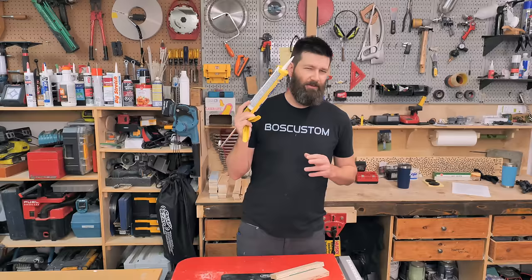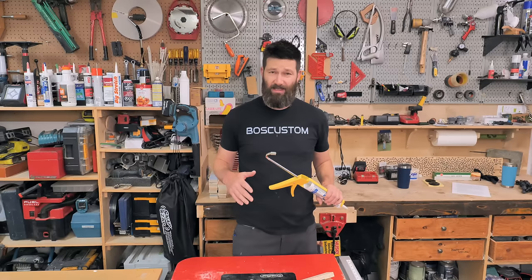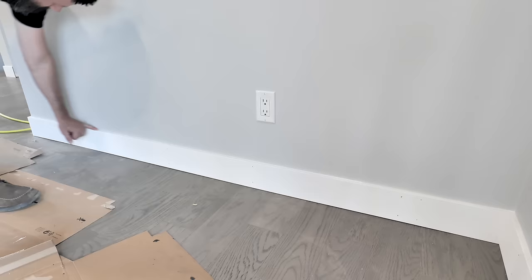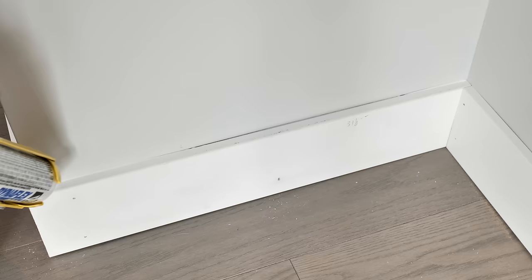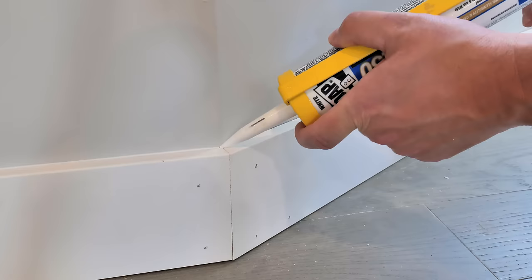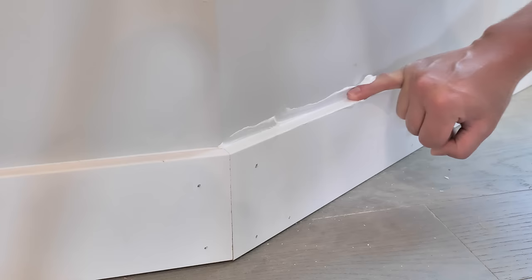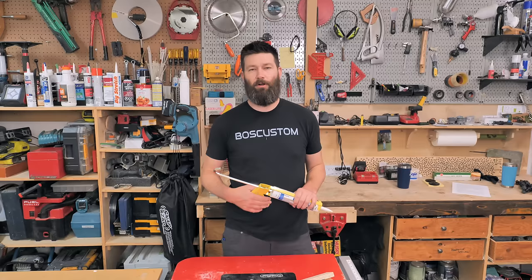When it comes to proper flow rate and application speed, when I'm just getting back into it I keep the squeeze pressure light and the speed a little slower to get a feel for it. As you get more comfortable, you can grip firmer and move faster. The one thing I'll say is it's always better to do two or three light swipes to build up the bead rather than one heavy fat layer you'll have to wipe off. Two or three swipes takes three seconds; putting down a fat bead and cleaning it up can be two or three minutes. Keep pressure light at first, speed relatively slow, build confidence, then get rolling.